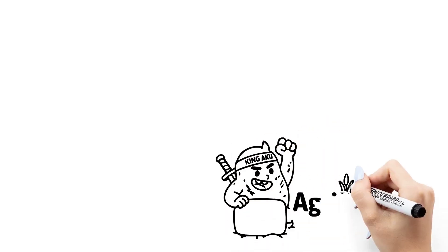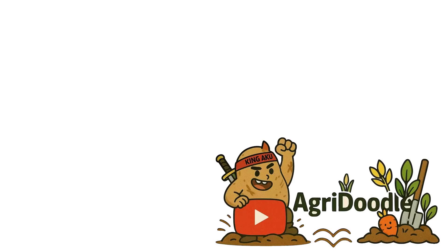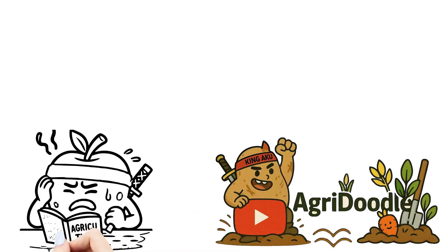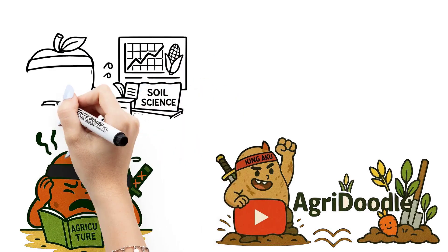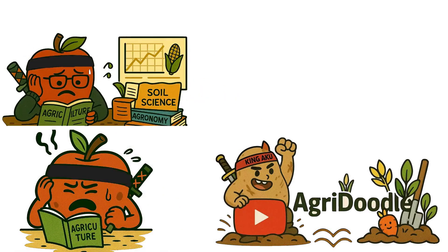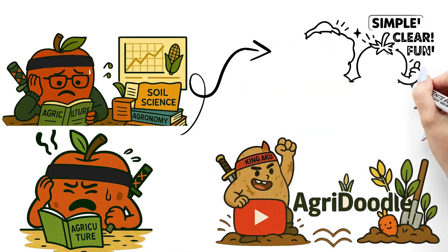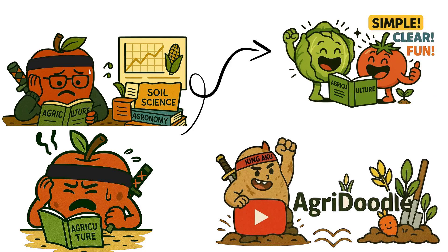Struggling with agri-topics that make zero sense? Textbooks too dull? Brain overloaded? Time to switch gears. Welcome to your new go-to space for learning agriculture the easy way, where confusion ends and clarity begins. We turn the tough topics into doodled gold — simple, sharp, and actually fun to learn. Made just for agriculture students who are done with boring. Agri-Doodle: learn the smarter way.